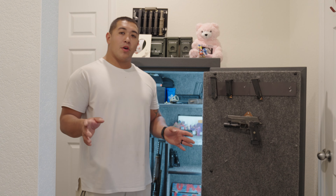Worth 130 bucks. It hasn't failed me yet. I've had to tighten these screws up just a little bit, maybe like once a year, but she's been good to me. So that's our home defense pistol.